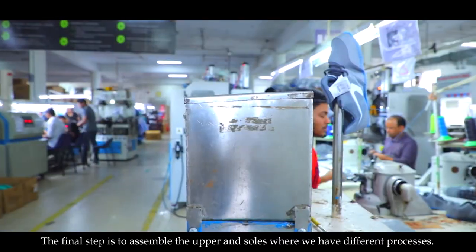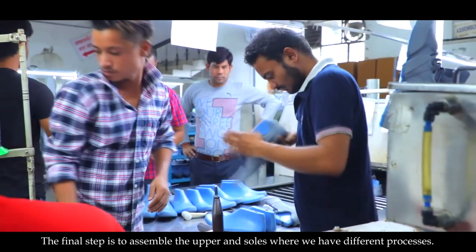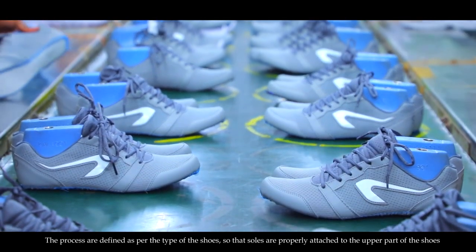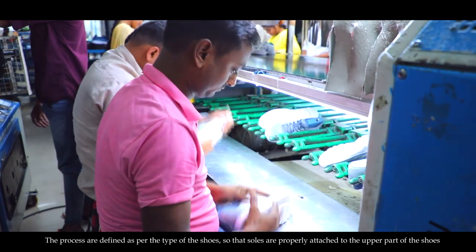The final step is to assemble the upper and soles, where we have different processes. The processes are defined as per the type of the shoes, so that soles are properly attached to the upper part of the shoes.